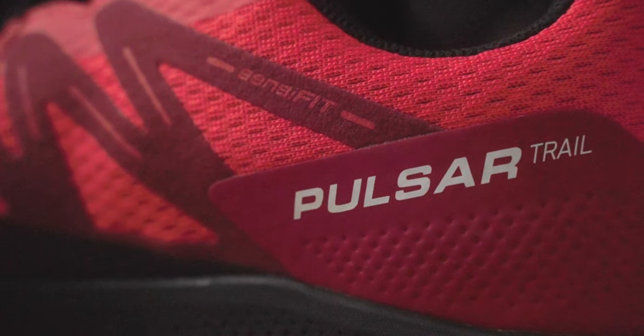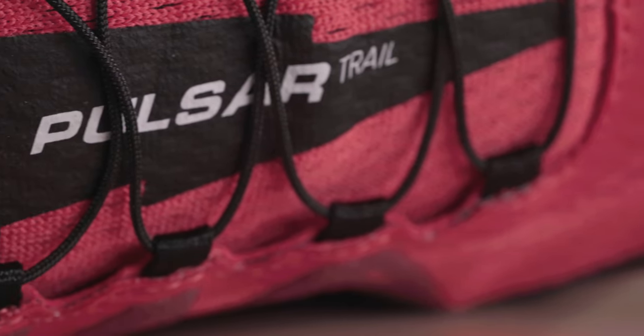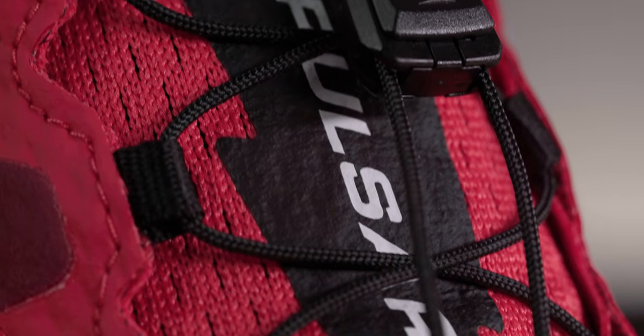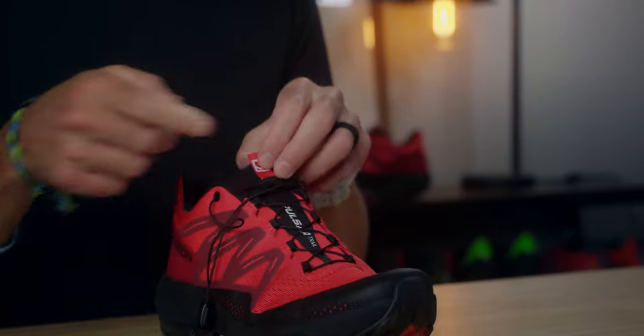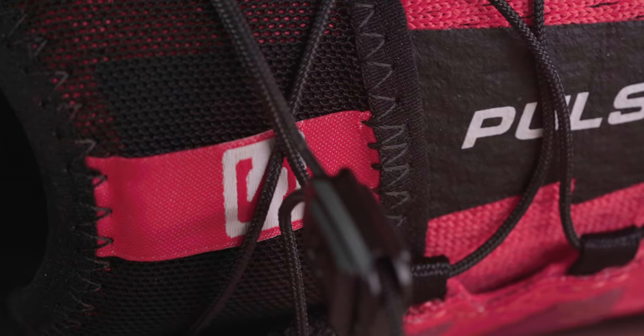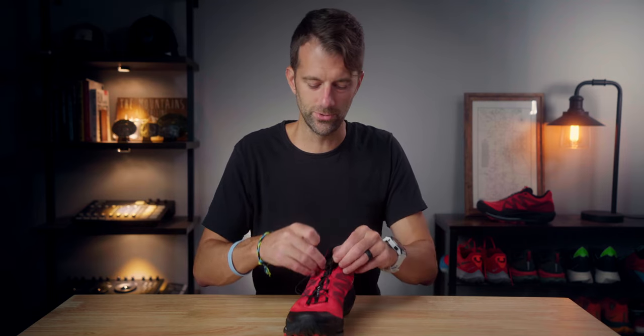If you're used to the Salomon fit, you'll feel at home in the toe box. The heel cup area is extremely plush — a lot of cushion back there, and the Achilles counter didn't dig in at all, providing great comfort. That allowed me to get the laces pretty tight. Speaking of laces, this uses Salomon's quick-lace system — very familiar if you've used Salomons before. It never digs into the top of my foot. The lace garage works fine, though if you prefer you can just tuck it under the laces instead.